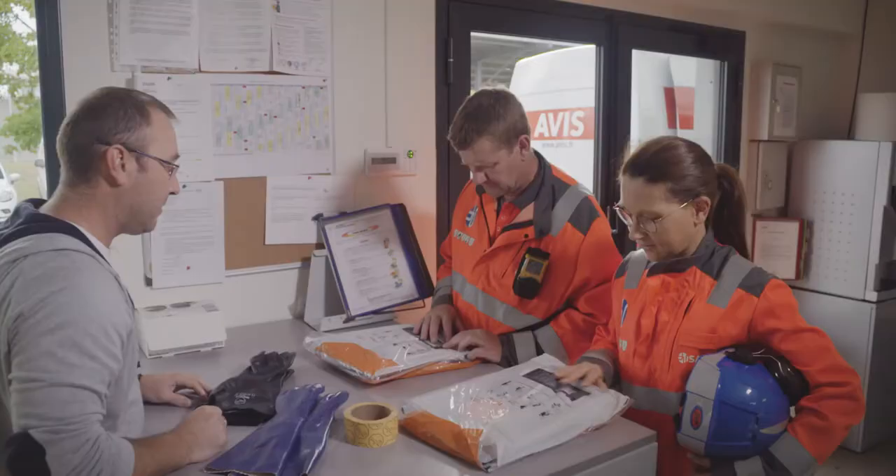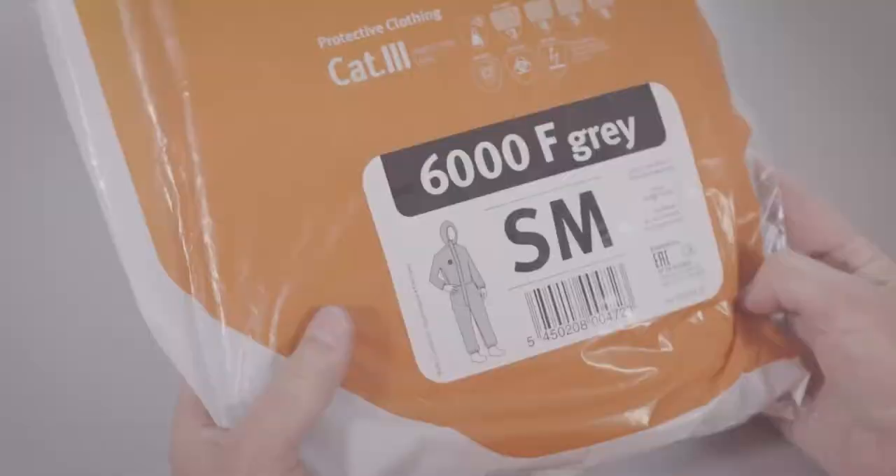Bring everything you need — coverall, gloves and tape — to the garment donning area. Make sure you choose a coverall of the correct size that matches your body height and your chest girth. Only properly fitting clothing can give the user comfort and full protection.